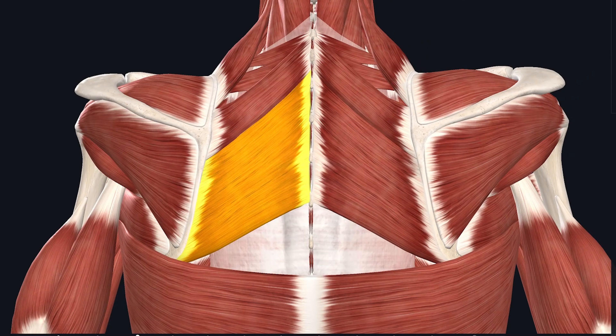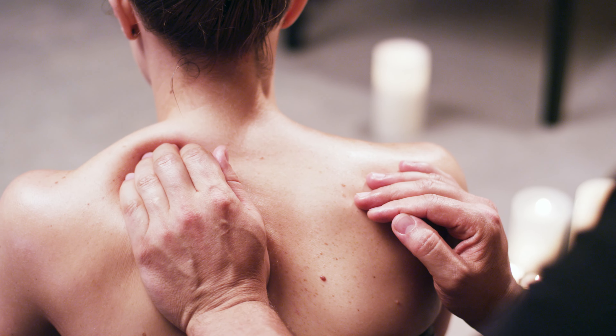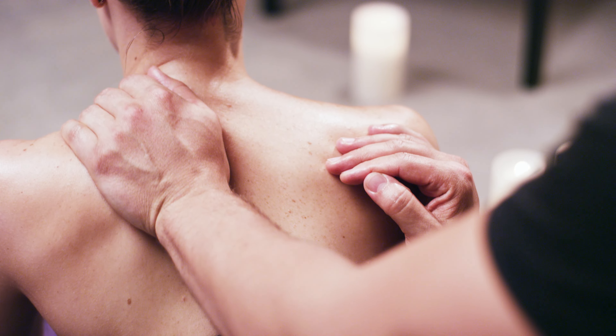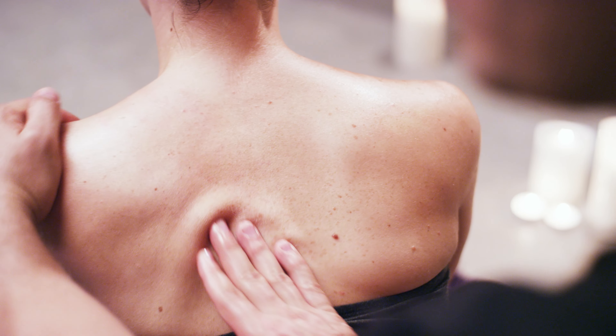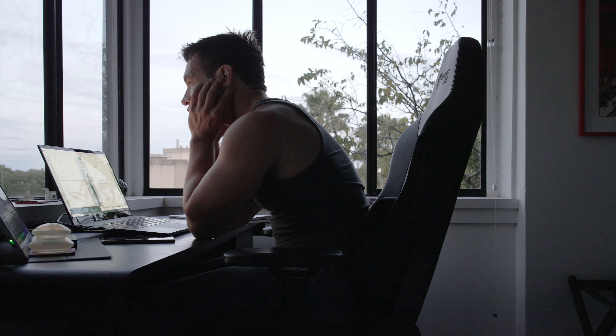It's not the only muscle group that will cause rounded shoulders and poor posture — this topic is big, we could do a whole series on it. But we're starting with the train tracks because it's the most common denominator and it's something we can do for our partners tonight. When this muscle is weak, it'll cause the wing bones at the back, your scapula, to droop forward and round out your shoulders. If you spend your day sitting at a desk, it's likely that your seated position is causing the problem.